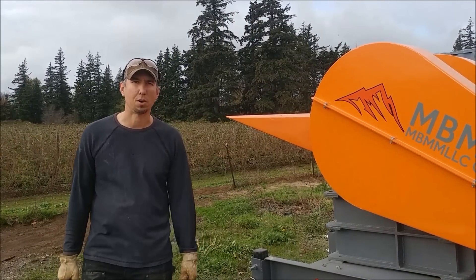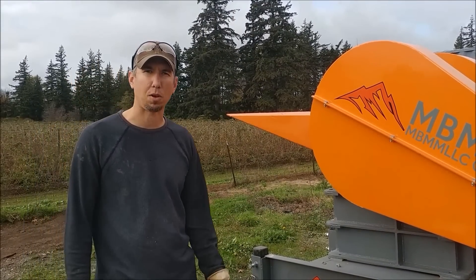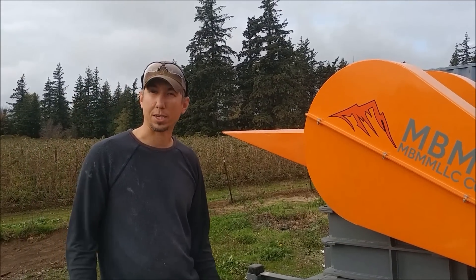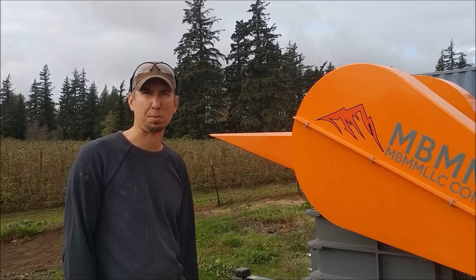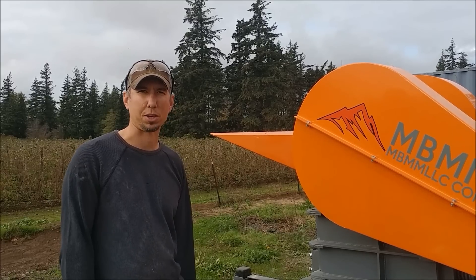Thanks for watching our video on how to set up and operate an 8x12 jaw crusher on a trailer. Hope you guys enjoyed it. And if you have any questions or comments, please give us a call or email — all of which is in the description below. Thanks for watching and I'll see you on the next video.